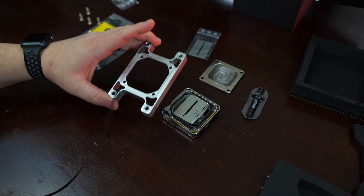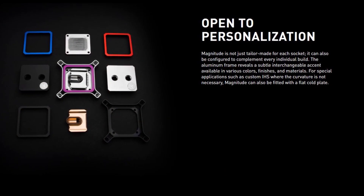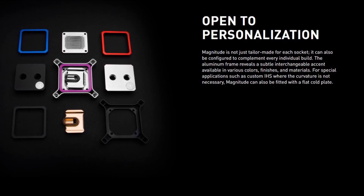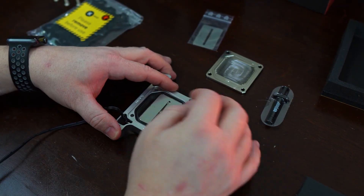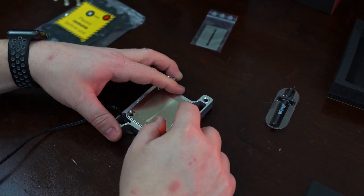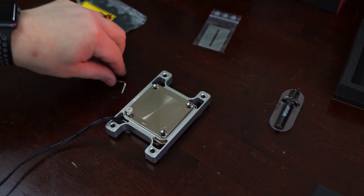EK boldly claims the Magnitude blocks are built to fit you, and they are to an extent — hence the bespoke descriptor. The Magnitude CPU block is custom not just for the CPU you use, but also for the aesthetics of your PC build. However, this claim can only travel so far, and it is limited by the block styles and accessories EK creates and sells.